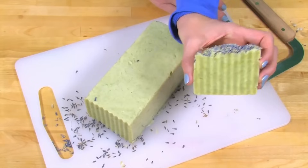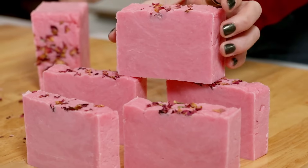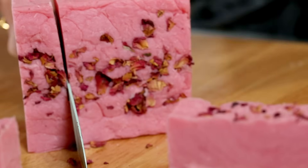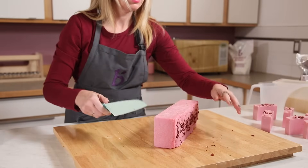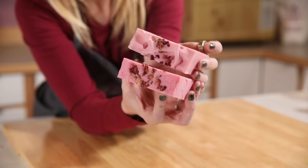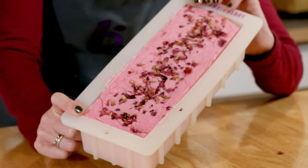Hot process soap definitely has a rustic look, but it's a personal preference — it looks fantastic especially when mixed with botanicals. The big pro of hot process soap is that once it's plopped into the mold, it is ready to cut, use, sell, or give away right away. This is because we sped up saponification with the application of heat, which evaporated out extra water and made the soap exceptionally mild and ready to use right away. The soap will continue to harden over a one to three week period as the remaining water evaporates, but it is ready to use the next day. The ability to sell your soap in just one day is huge for small business owners, especially if you've had a busy craft show and need to replenish your wares.